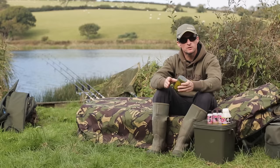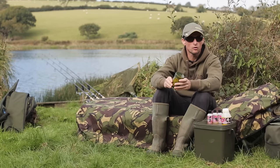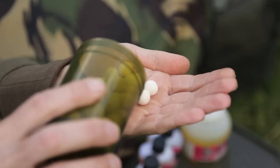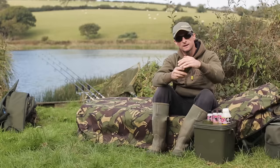Pop-ups are obviously a massive part of your hookbait options when it comes to fishing for carp. Most of the time I'm quite happy to use pop-ups straight off the shelf, perhaps the high visual pop-ups from Mainline or the food source pop-ups to match the boilies that I'm using. But I'll also carry a little tub of pop-ups just like these, which are some I've rolled myself at home from the Polaris mix.